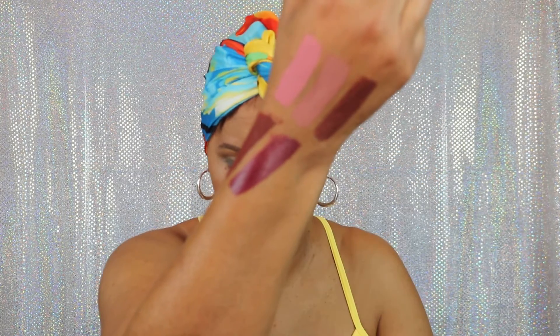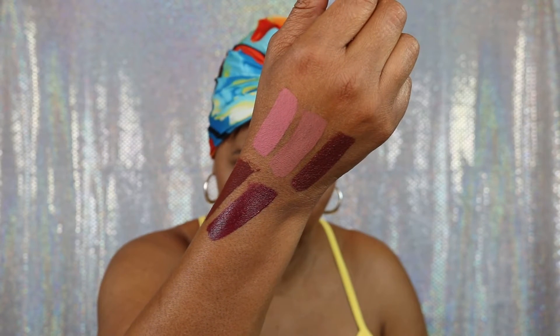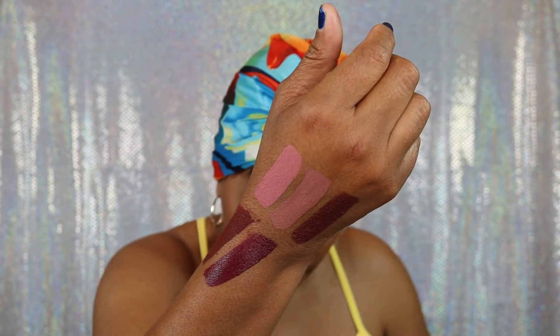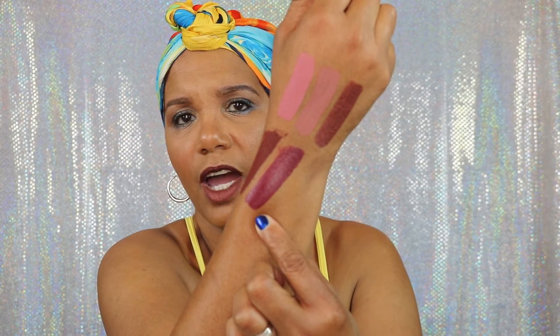Now we're going to move into number 36, and it is called Magnetic. These last three are really, really good fall colors. That is what the packaging looks like. We're going to do a swatch — again, opaque, thin, no streaking. I'm doing it a couple of times because I want y'all to be able to see the true color. That is number 36, Magnetic. Very, very, very pretty — I'm going to truly enjoy wearing these this fall.